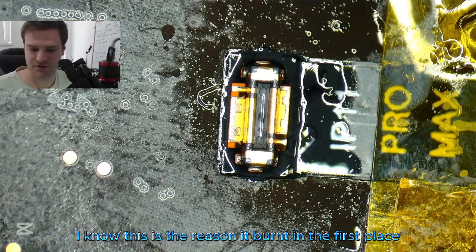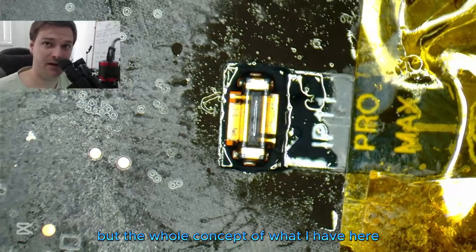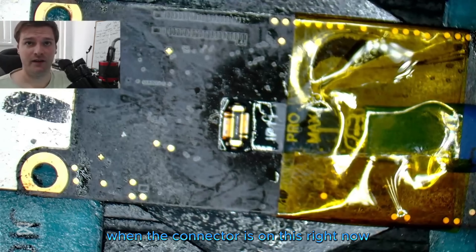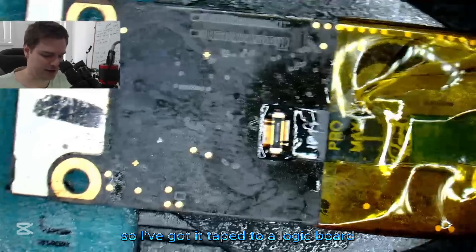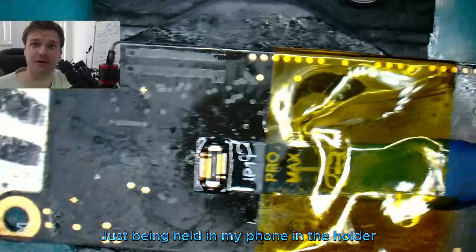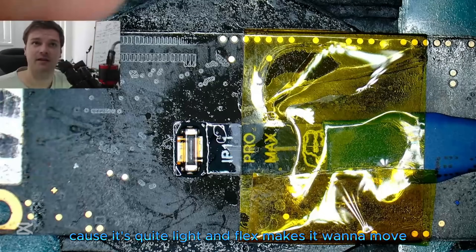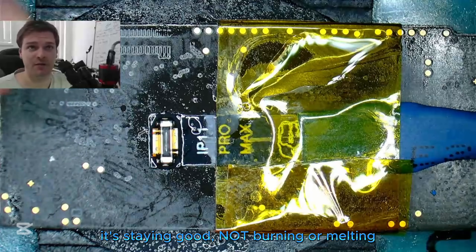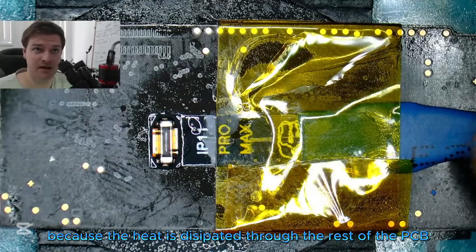I know this is the reason it burnt in the first place, but the whole concept — when I said it was off in the air, now the connector is on the board and it's acting as a big heatsink. I've got it taped to a logic board, held in my phone holder so it doesn't move around because it's quite light and the flex makes it want to move. While I'm doing my heat here, it's staying good — hopefully not burning or melting the heat through the rest of the PCB logic board. Hopefully now when I use the soldering iron it's not going to do the same thing it did the other day.